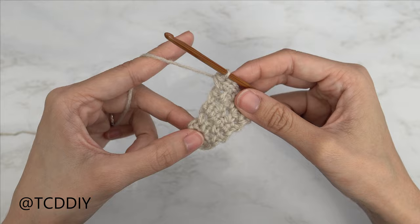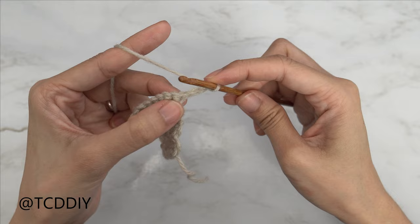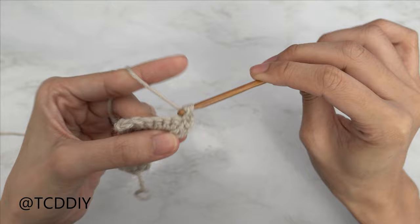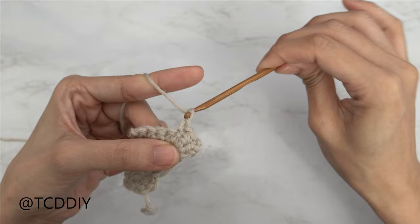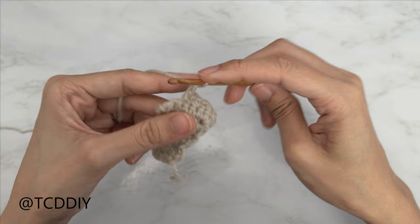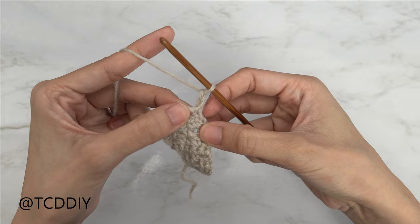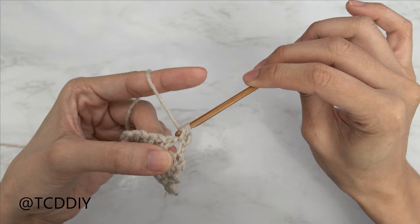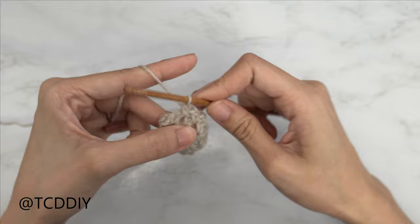We just finished off our seventh row, our single crochet row. So start with a chain two to start our moss stitch, flip our work. Skip one stitch and single crochet into the next, forming our first moss stitch. Chain one, skip a stitch, single crochet into the next. Chain one, skip one, single crochet. Chain one, skip one, and then single crochet. Our next row is another moss stitch row, so chain two and flip our work. Into every chain one space, we're going to put a single crochet with a chain one in between. Chain one, into the next chain one space single crochet, chain one, single crochet, chain one, and single crochet.